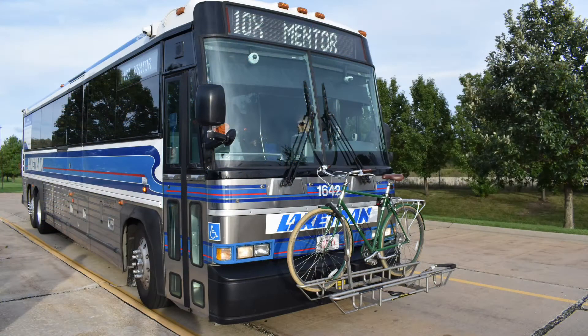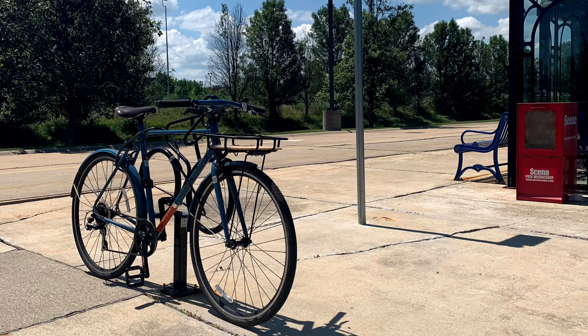Lake Tran Park and Ride buses are also equipped with onboard bike racks that can carry two bikes at a time. If the bike rack is full, riders can wait for the next bus or secure their bike using the bike racks at the park and ride lot.